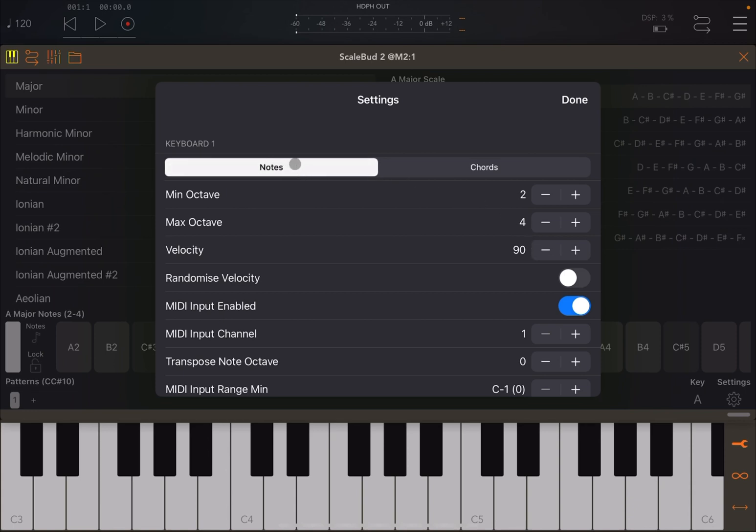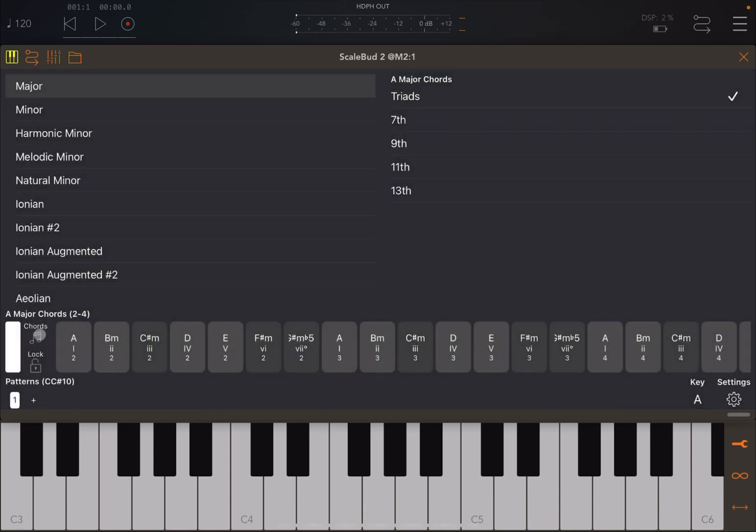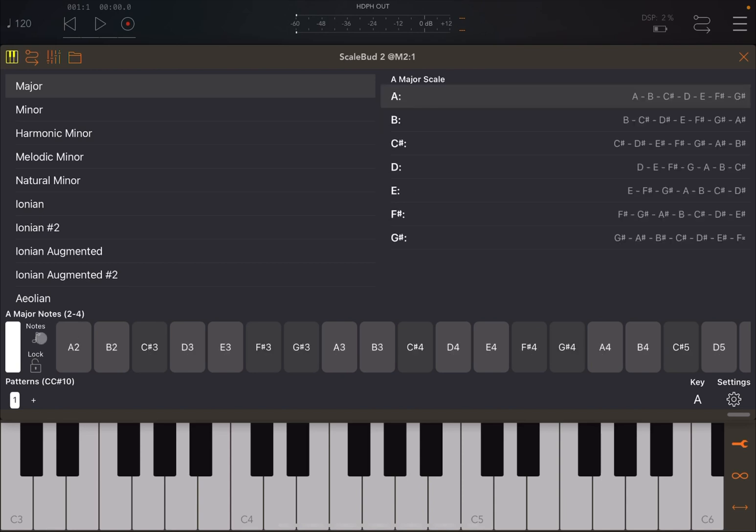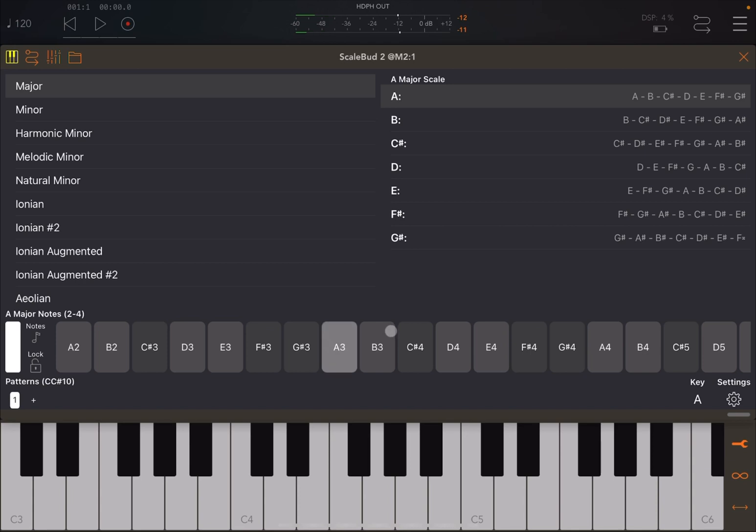You can set the keyboard to play notes or chords. If you click Chords and then Done, it changes to chords; you can also set this directly from the main screen. Then you can set the minimum and maximum octave for the representation, which is very useful. You can also randomize the velocity and set a minimum or maximum range for it. Note that velocity randomization doesn't appear to work from the AUM keyboard external controller, but it works internally.